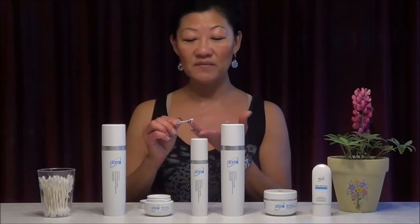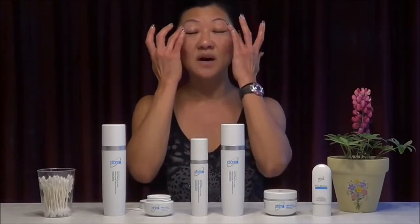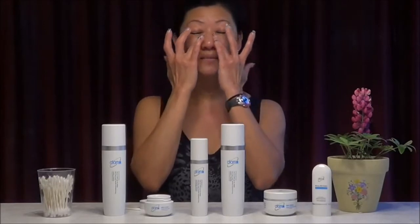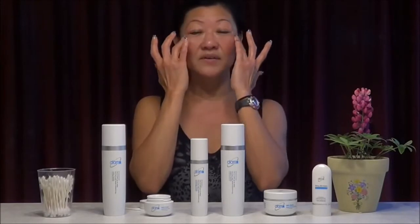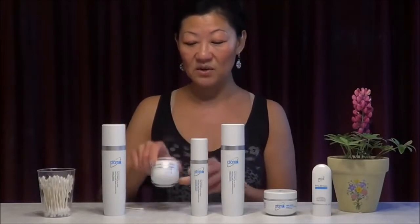Put it on your ring finger and even it out. Just go in a circular motion from top to bottom to massage your eye area and let it absorb in very quickly and gently. The eye cream is very moisturizing, silky, and non-greasy.